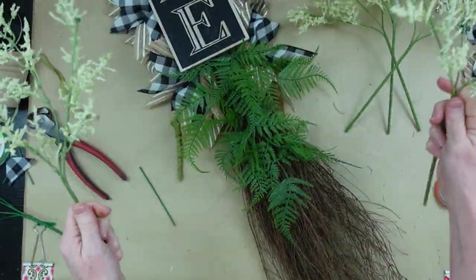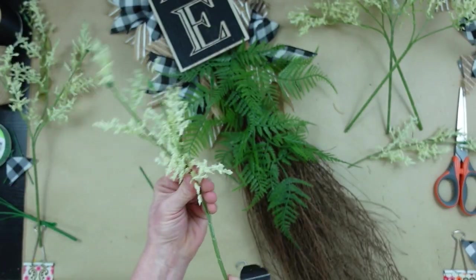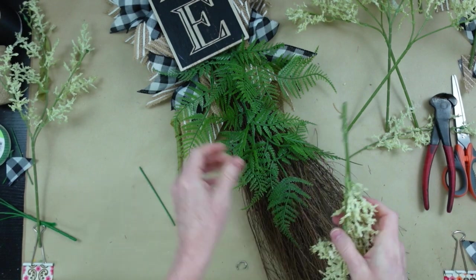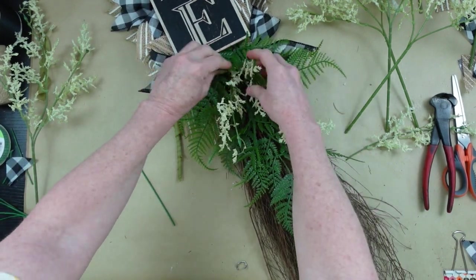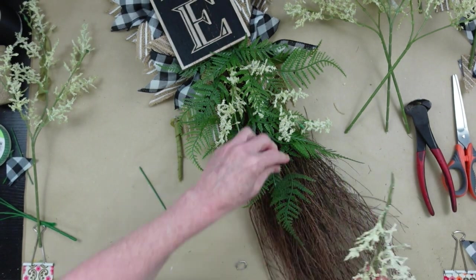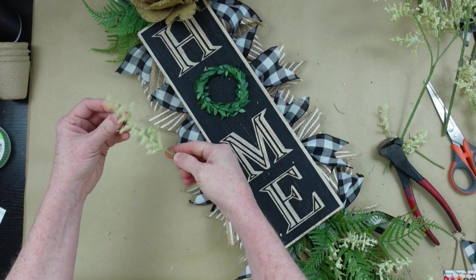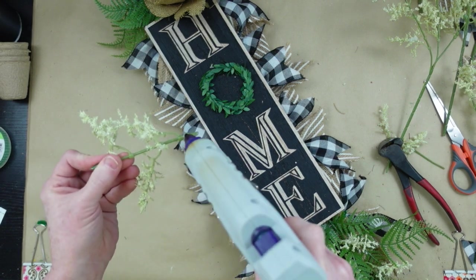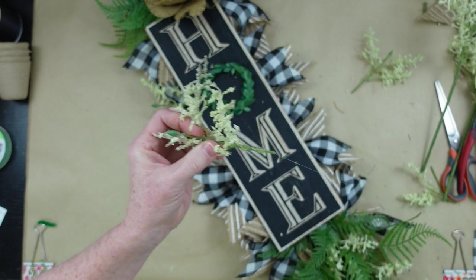I'm going to take this beautiful stuff — I don't know what it is but I love it, I don't think it's baby's breath. I'll cut it in a variety of lengths and start laying it down on top of the fern — you can tuck it right up in there and it kind of locks in place. Then play with it, move your fern around, and we're going to add a couple of those little pieces into the centers of each of those little bundles.